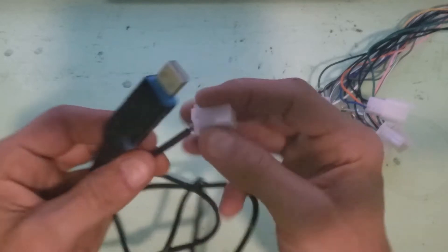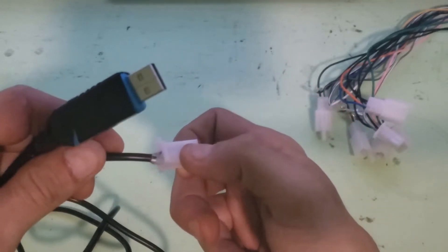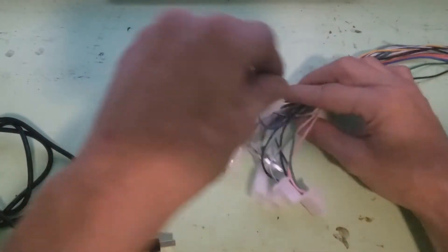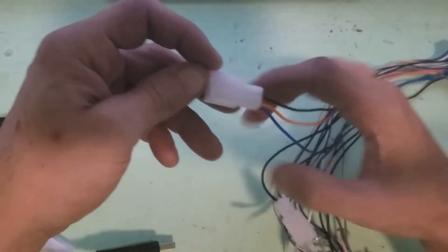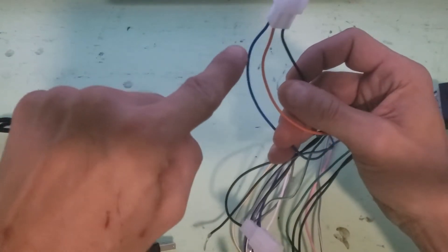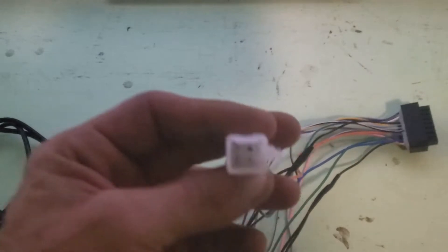Okay, so you don't need the positive — that's why it's not hooked up. And if you look at the other end, the end that comes out of the controller, this is just an extra cord I have. But as you can see, it's got a black, a blue, and an orange wire. Now the blue and the orange wire are backwards. I don't know why they did this, but it's easy to switch.